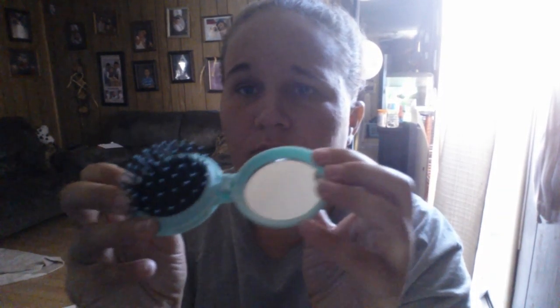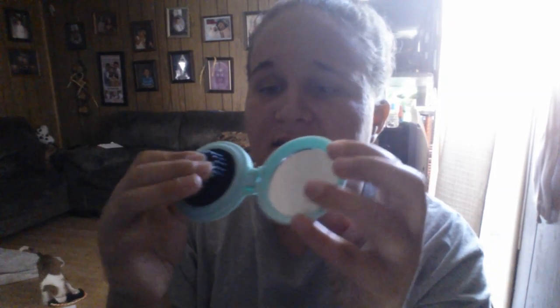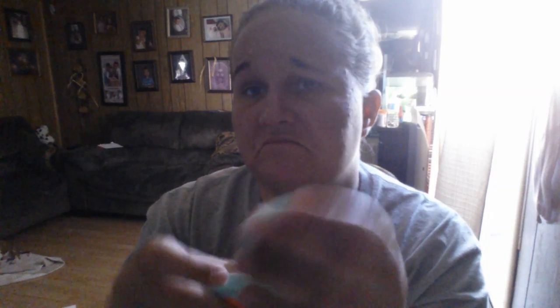Dollar Tree has these little brushes that you can keep in your purse. Since someone had opened this, I don't know if it really comes with a back cover or not, but it was for 50 cents. So I went ahead and picked it up — I throw it in my purse and I can use it, or my niece can use it. 50 cents — picked it up.